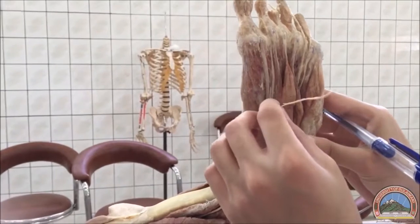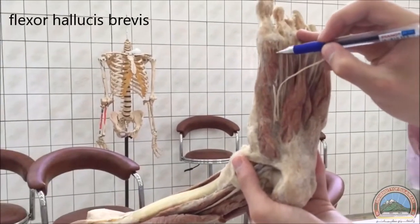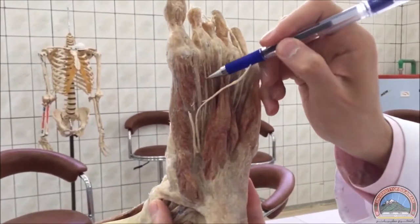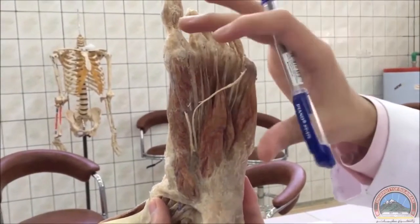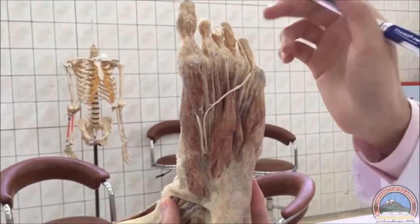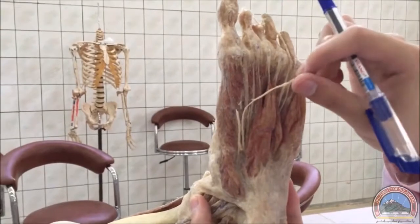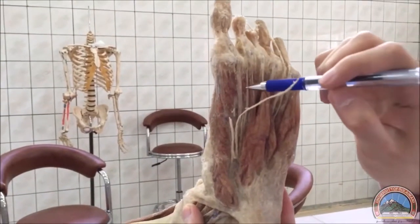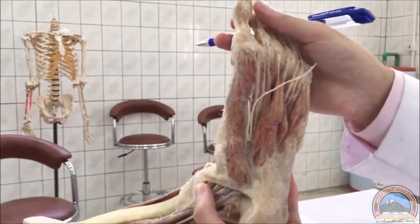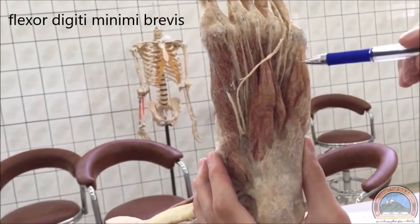Moving to the third layer, we have the flexor muscles. This is the flexor hallucis brevis — it actually has two heads, a medial head and a lateral head, differentiated by the tendon of the flexor hallucis longus running between them. For the exam, we don't need to differentiate between the medial and lateral heads.